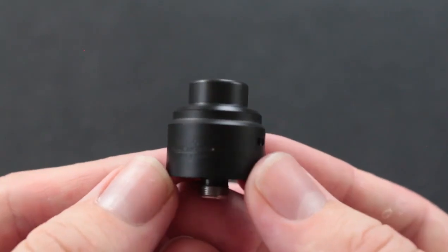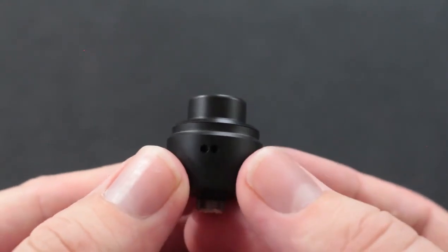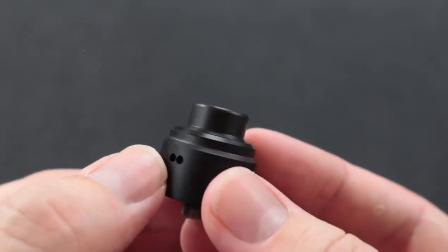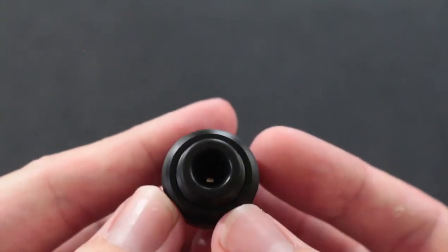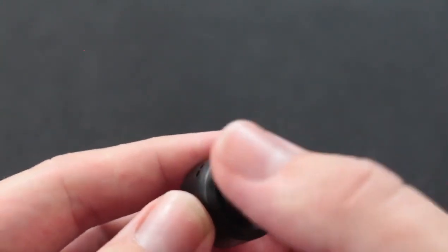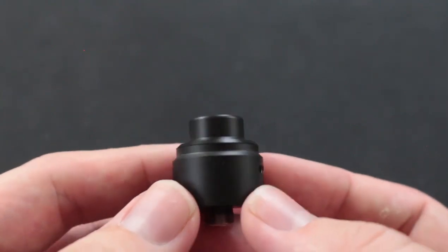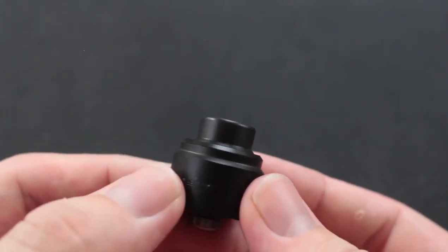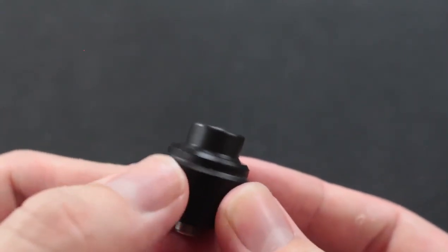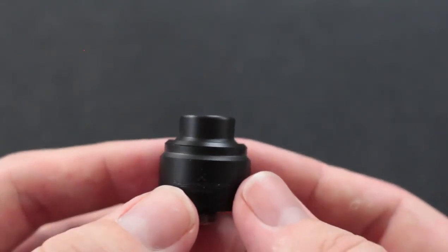So this is the little gem itself. Very clean — you've got that matte black. You have your shotgun-style 1.8 millimeter each airflow holes, your narrow inside bore, wide outside bore. Proprietary drip tip, so that is a negative right there, but it is what it is. It's very clean looking, very minimalistic. I like the logo on it — not very deep etching, but it's just very classy looking, I think at least.